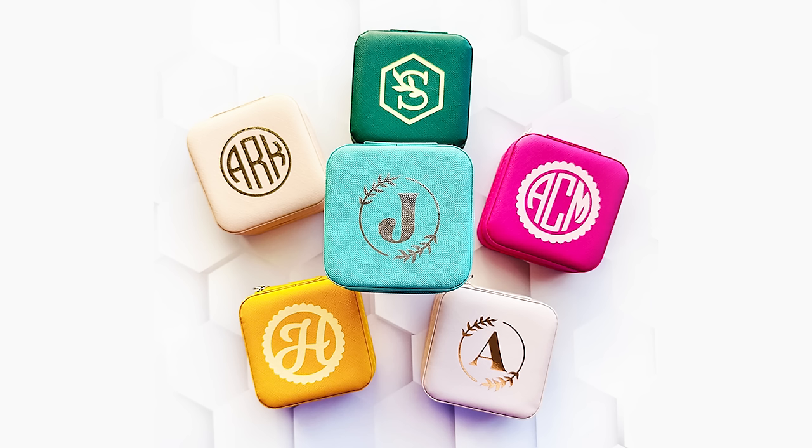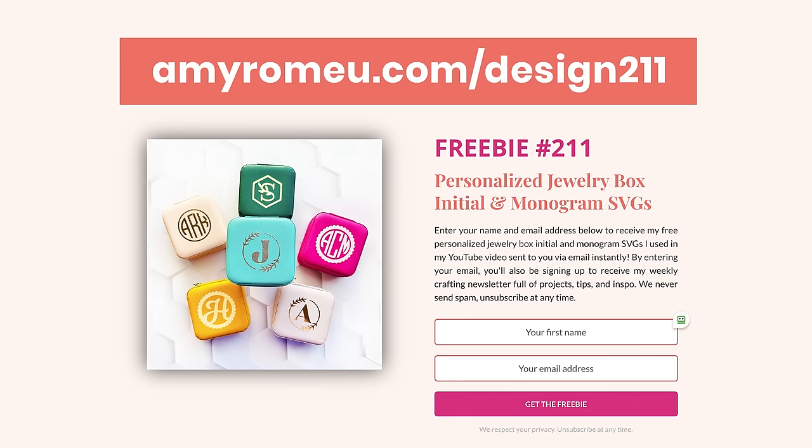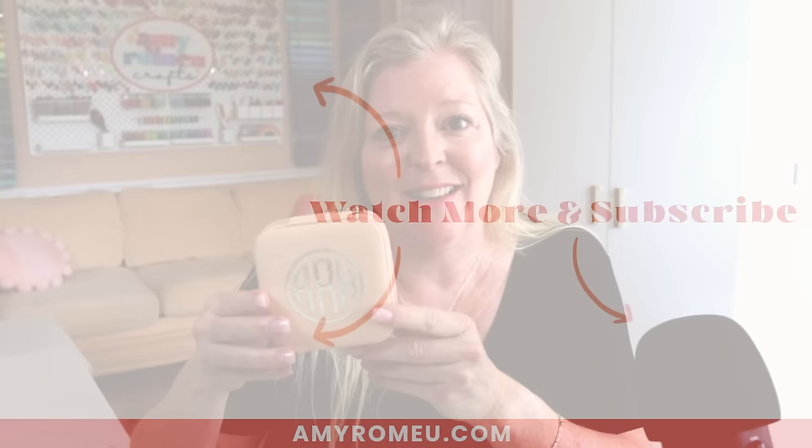Here's another look at all of the different types of personalization and customization you can do on these boxes — initials and full monograms. I hope you enjoyed this project and will make some of these personalized jewelry boxes yourself. Don't forget to grab those free SVGs at amyromeo.com/design211 and I'll send them to you via email. Thanks so much for watching and I'll see you in the next video.